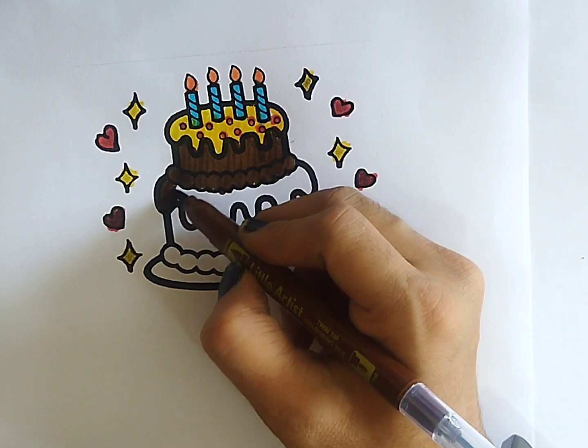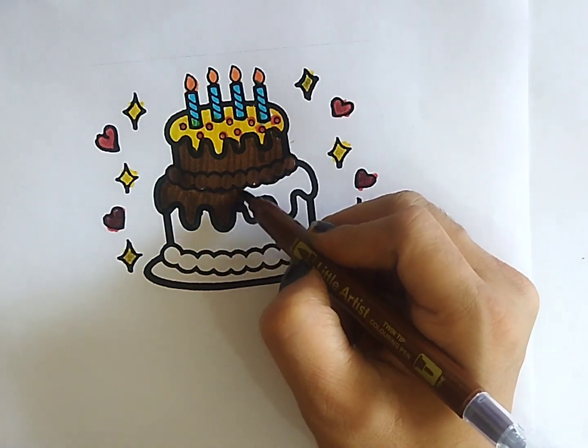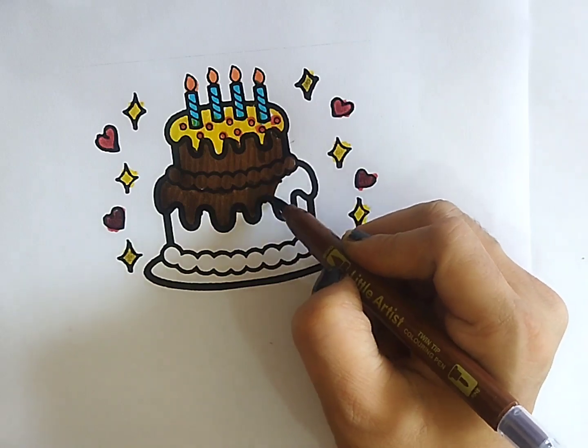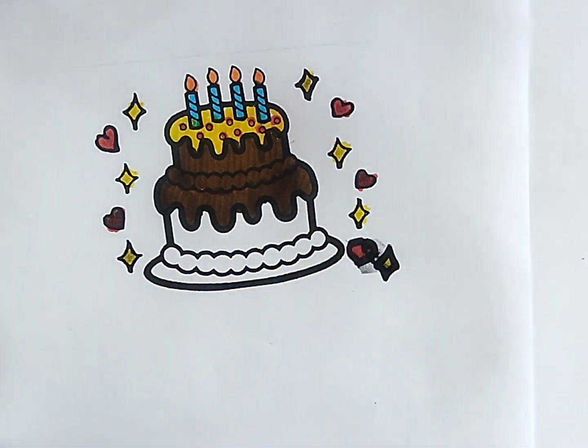Tick tock. Hickory dickory dock, the bear slept by the clock. The clock struck four, he ran out the door, hickory dickory dock. Tick tock, tick tock.